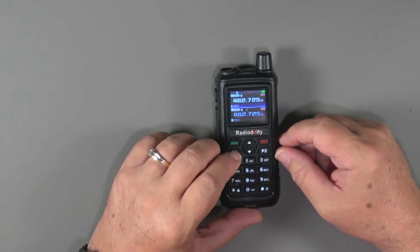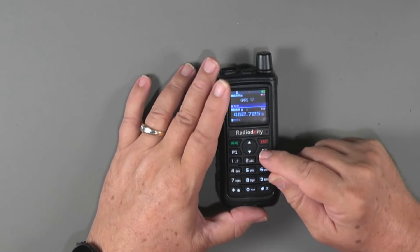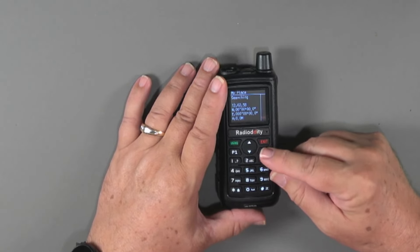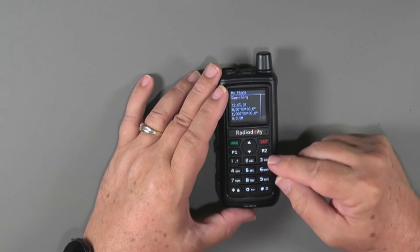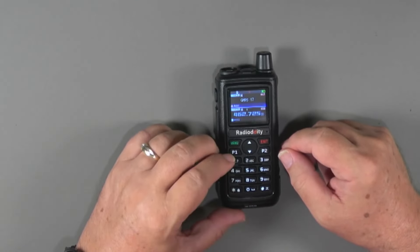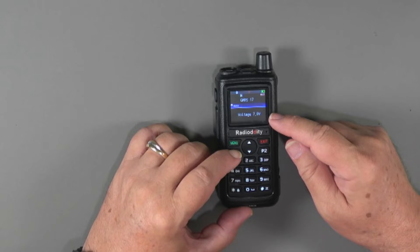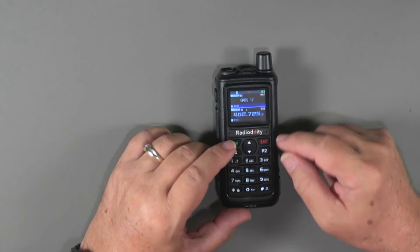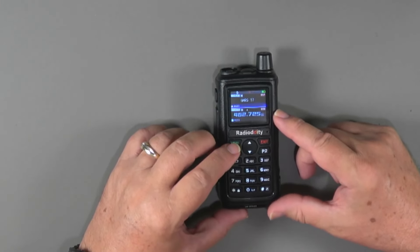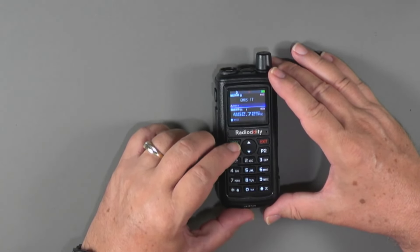The menu will take us into menu mode, and the menus here are a little different — not 50 or 55 menu items all strung together, but they're categorized. So we've got banks; going into that you can see zone one and zone two. I added zone two when I was in the CPS — otherwise it just shows whatever zones have channels assigned to them. Going down we have scan options: frequency range scan, mode, and subcode scan which is CTCSS scanning.